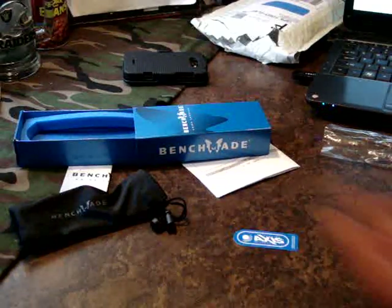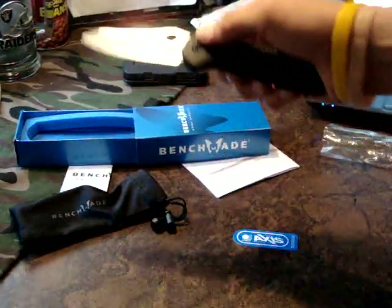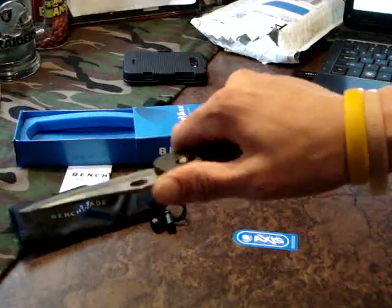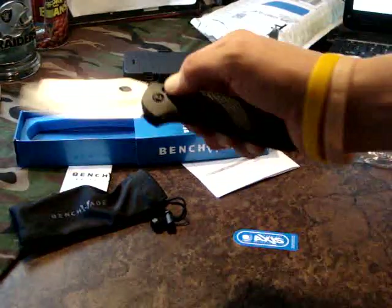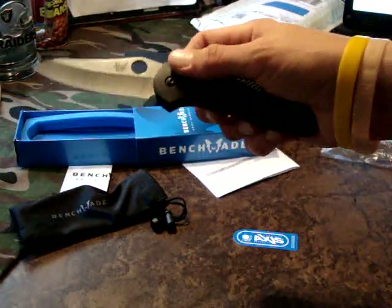The wife almost walked in. Check that out, guys. The first time flipping the Axis lock — that is going to be addicting. Wow, guys, I like it. I have to say, it's a little lighter than I expected considering the price tag. I expected a little more girth to it, but it is a very comfortable knife. So far it flicks like no other — no wonder people sit there and play with these for hours on end.